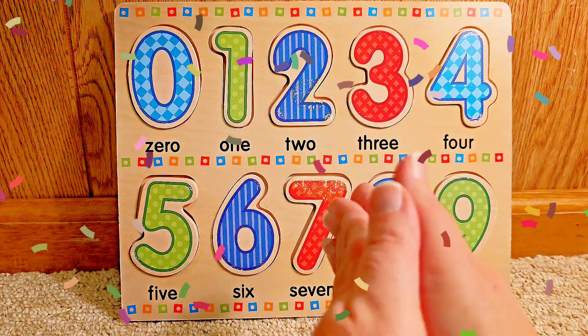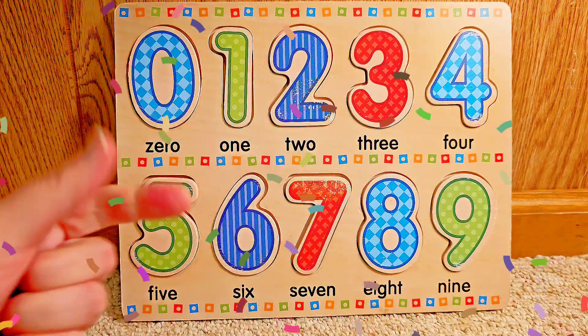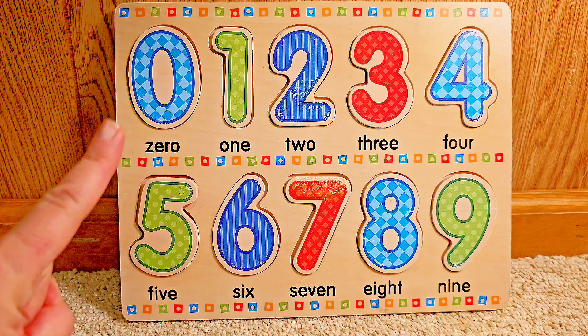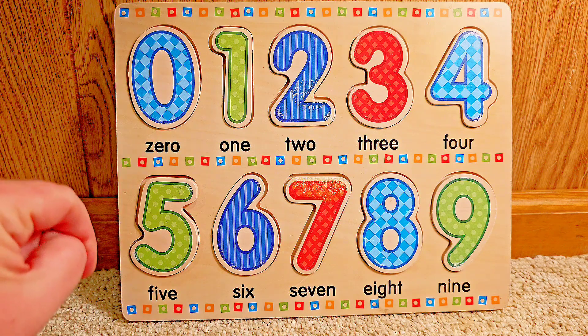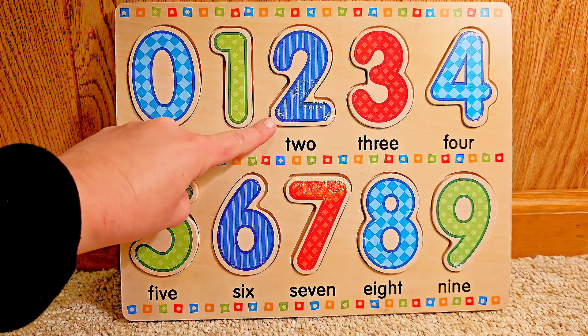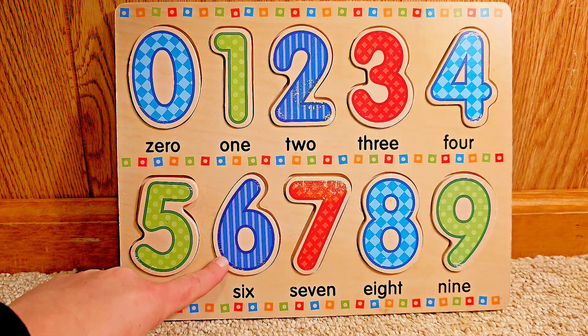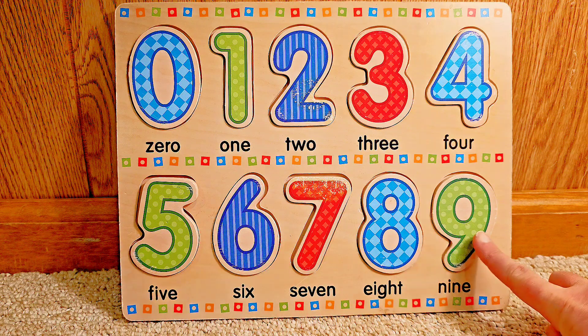We did it! Well done. You helped me with the numbers — I could not have done this without your help. Thank you very much. Let's count the numbers one more time. Count them loud with me: zero, one, two, three, four, five, six, seven, eight, nine.